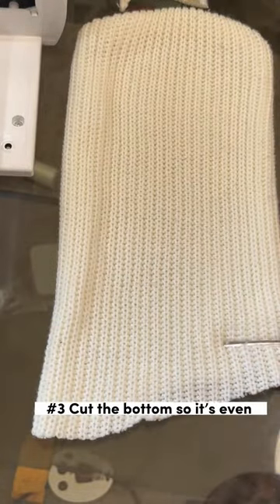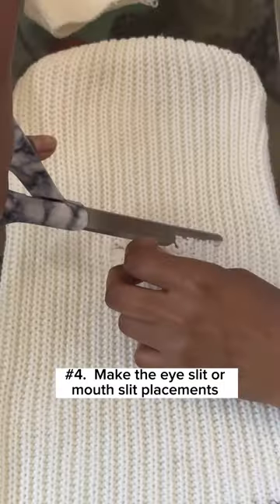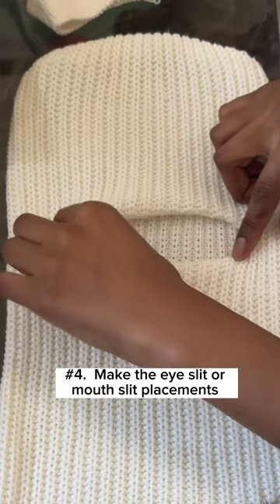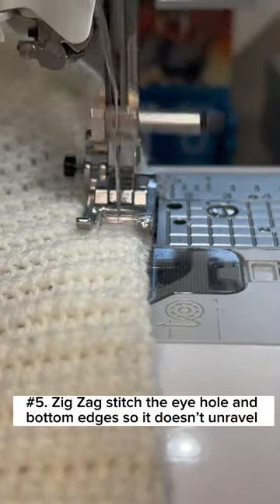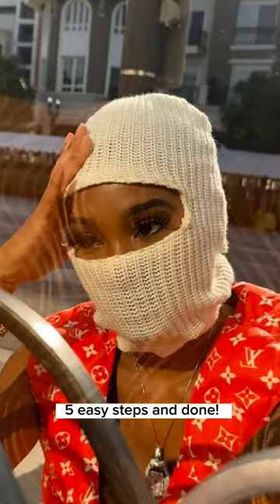Step three: cut the bottom so it's even. Step four: make the eye slit or mouth slit placements. Step five: zigzag stitch the eye hole and bottom edges so it doesn't unravel. Five easy steps and done.